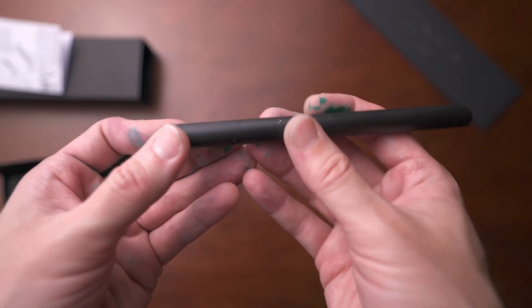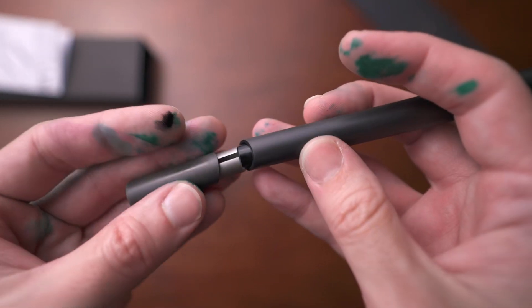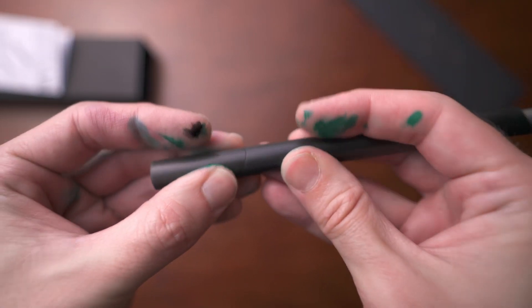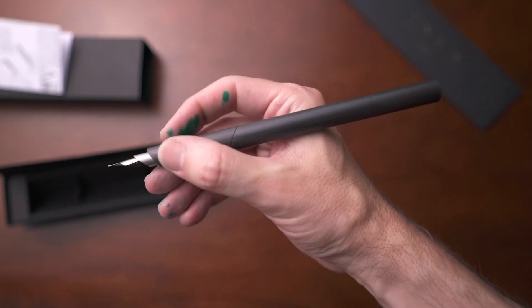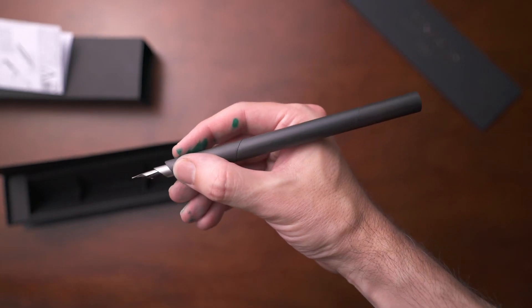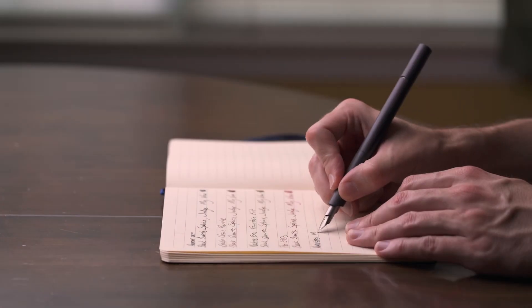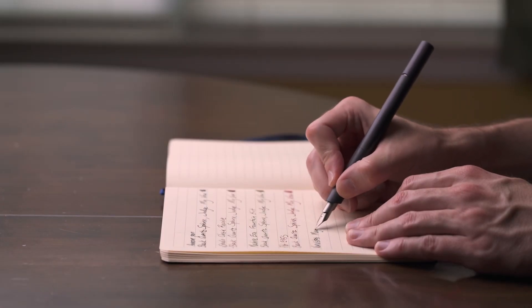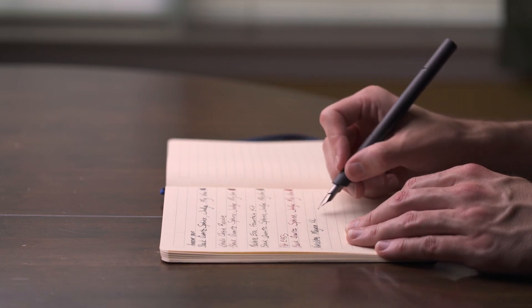Overall, I really enjoy this pen. If I were to bring some nitpicks, I think the sections of the pen, especially the cap, might need a little bit of tweaking for future designs. Having the cap slide out with a cylinder within a cylinder and just a friction fit works, but it's a little clunky. That's really the only complaint I have with this design. I think it is a beautiful pen — very, very interesting just to look at. It's a very comfortable pen and I love writing with it.